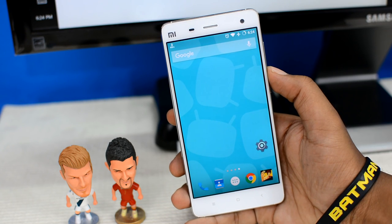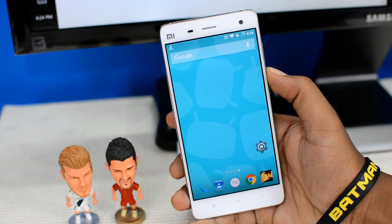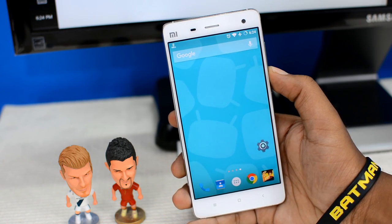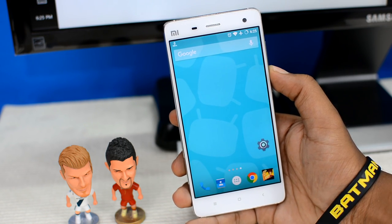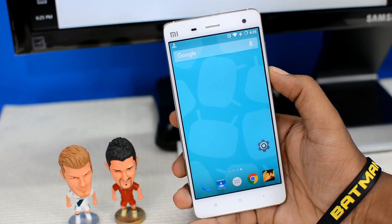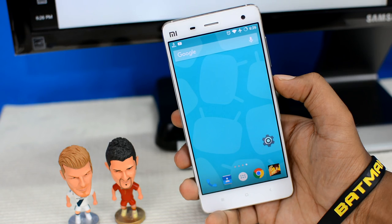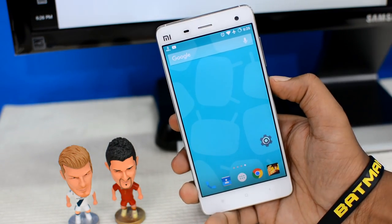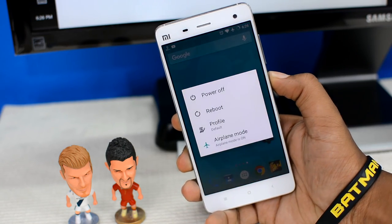I'll be booting into my custom recovery and flashing Marshmallow on my device. I had already made a very detailed video tutorial about flashing or installing ROMs — that is, upgrading your Android version — so do watch that video after this one. The link is down below. What I'll show from now on is covered in that video in greater detail, so I'll go quickly through this process to save time.